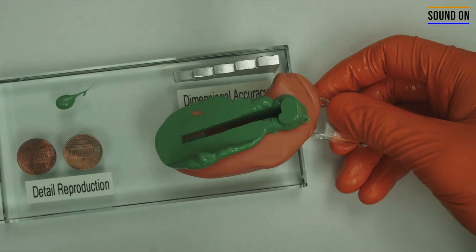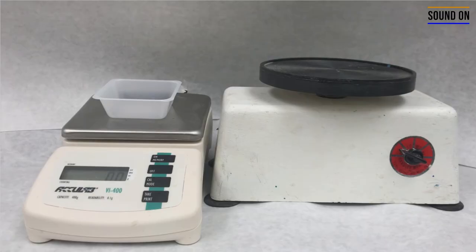You're going to wait for the material to set, and then after that you're going to remove it and obtain the impression of the calibration block.